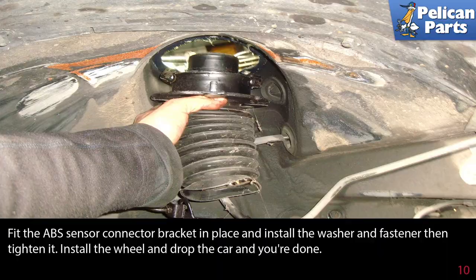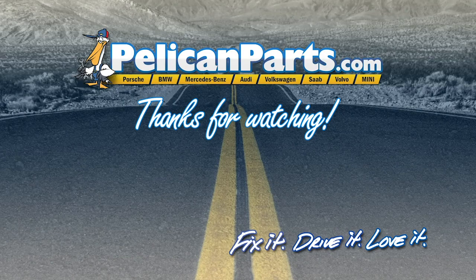Install the wheel and drop the car and you're done. Thanks for watching. Click here to view the original article along with hundreds of other DIY content for your car.